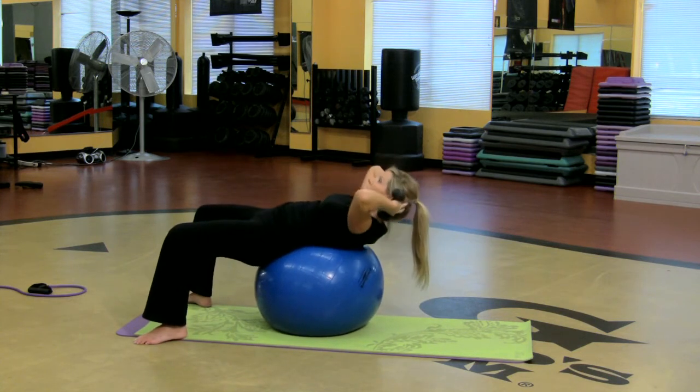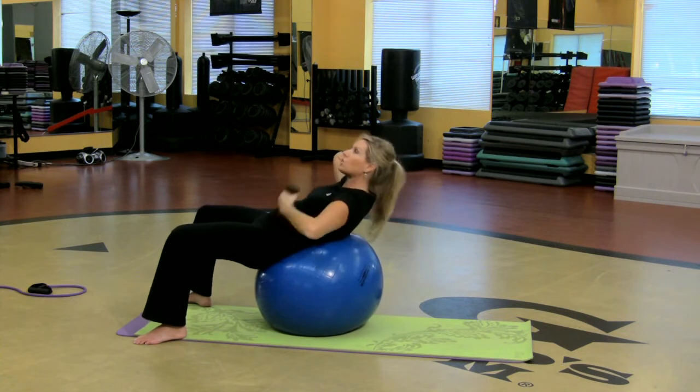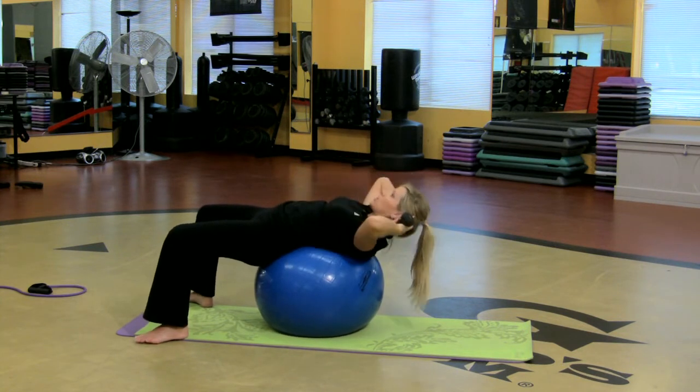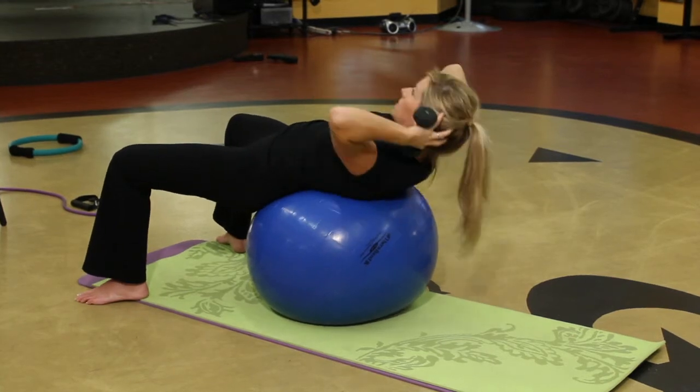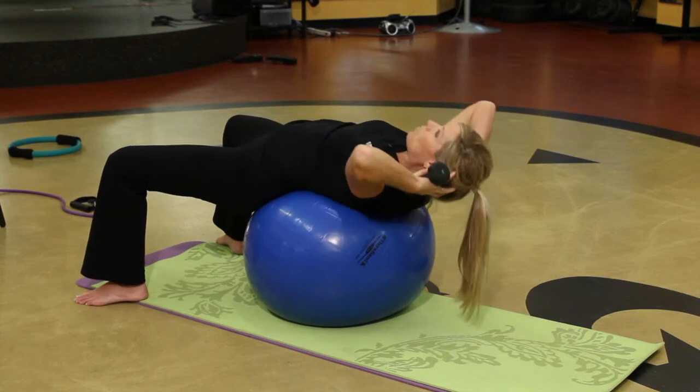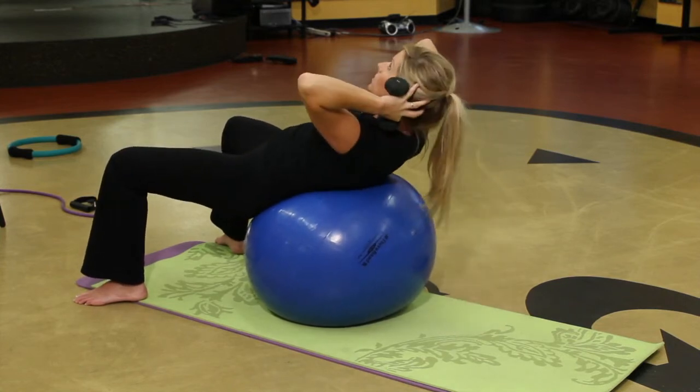So when you crunch, I want you to really push the low back into the mat and squeeze the belly like someone's gonna hit you. Now the beauty of the ball is this — I can go a little further down and come on up. So I'm working those abdominals twice as hard.